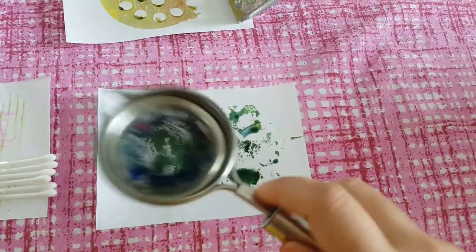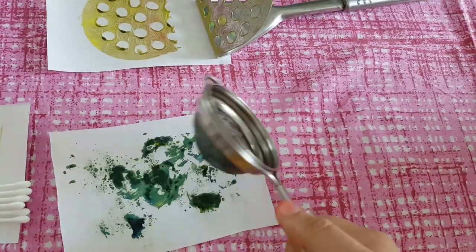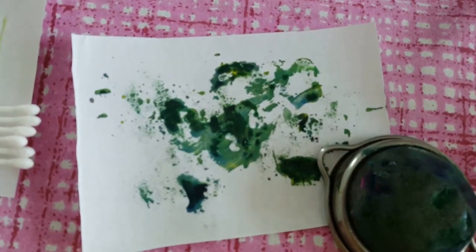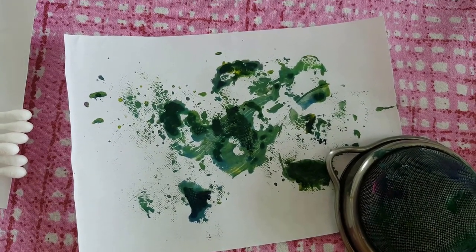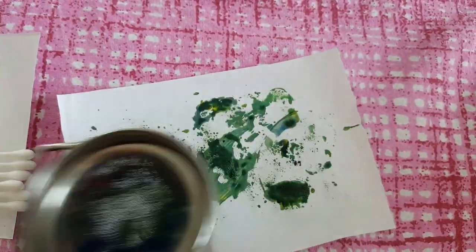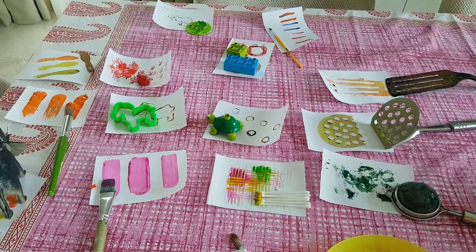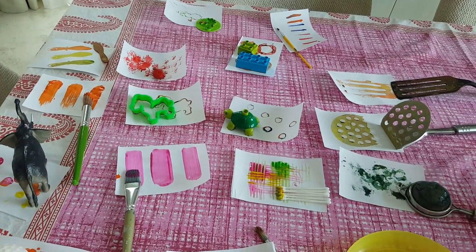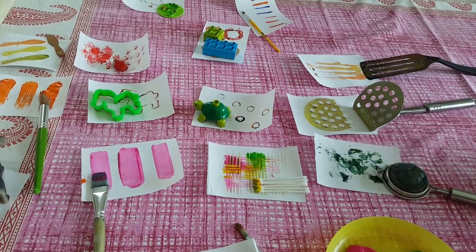The last one is with the sieve — we dipped it in green color and just patted it everywhere. You have to pat it because if you just press it down you get a dollop of color that won't look nice. When you dab it, you can see the little holes appearing, and it looks much more beautiful. That's it — it was a lovely painting session! Hope it works out for you too. Try it the way your kids like it, and do share your feedback. Thanks for watching, bye!